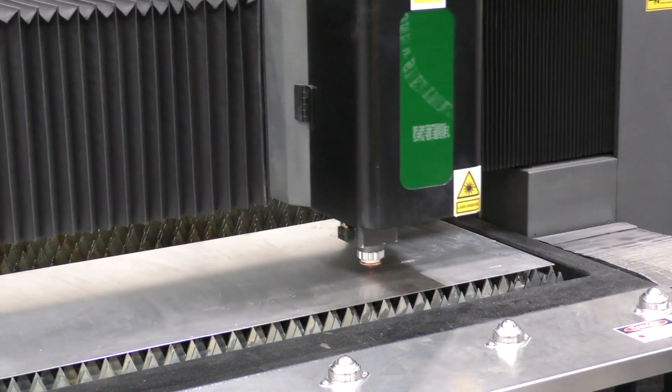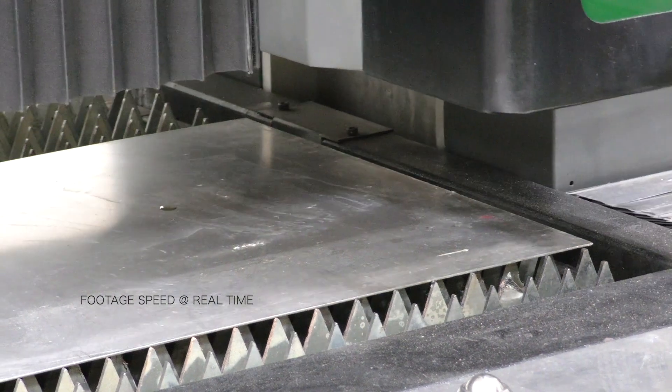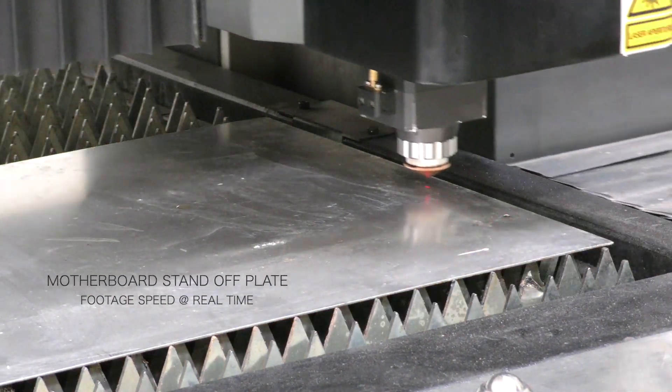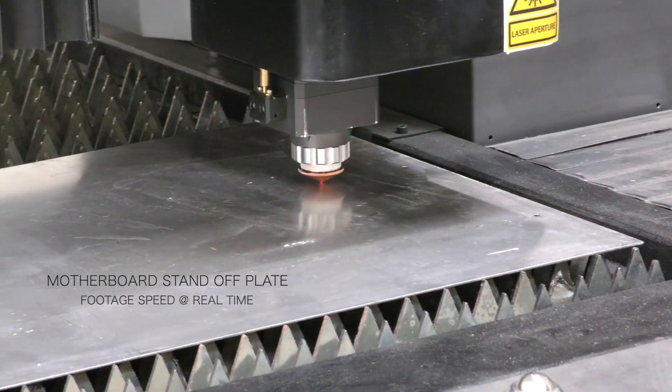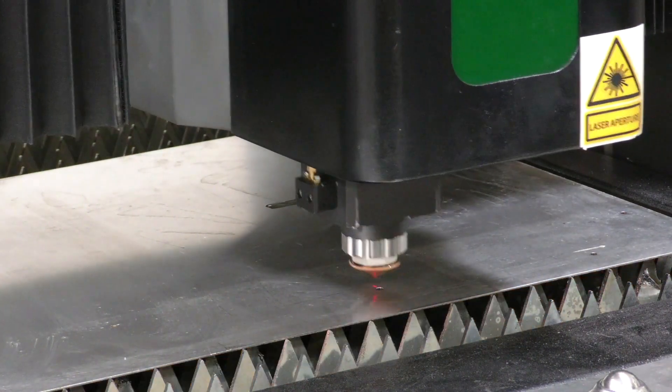Next up, we'll cut a simple motherboard standoff plate for a micro ATX size motherboard, which measures 9.6 x 9.6 inches, with standard holes and a center cutout to provide ventilation for the CPU.